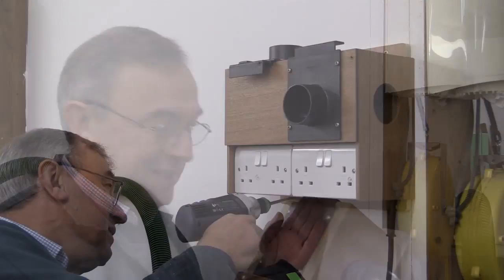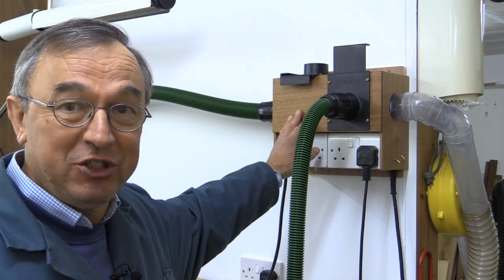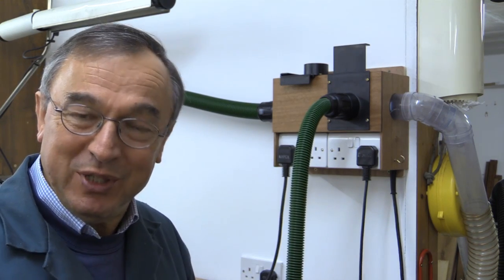Well, that's the prototype out of the way. I'll now put the new one in. This is the dust hub and it's a means of connecting several tools to a single extractor. It also provides the power to those tools, and it's important that those two things are linked together, as you'll see shortly.